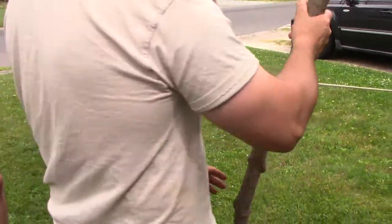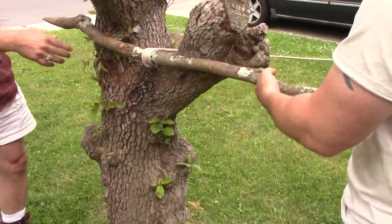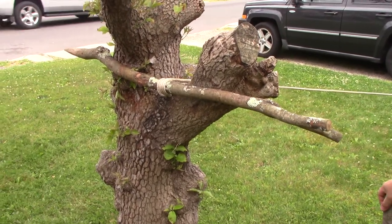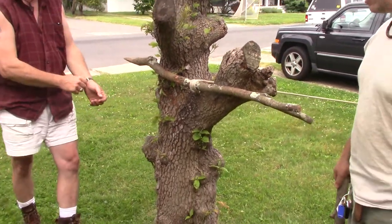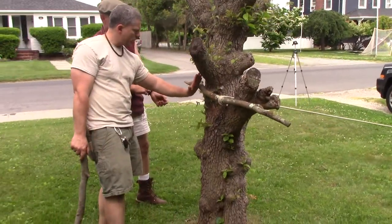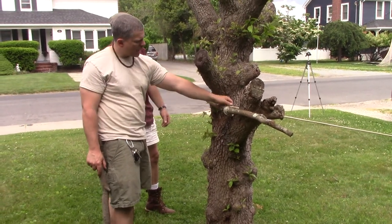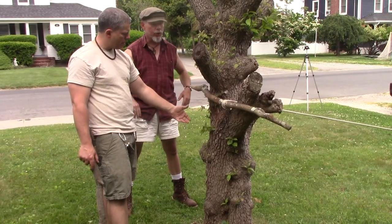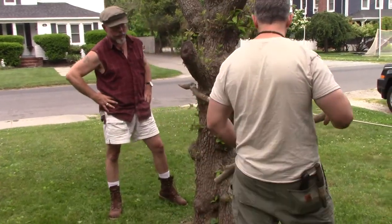Basically, this is the windlass — what they would use on old sailing schooners to raise the anchor. Those guys singing songs going around — they'd use the windlass to raise the anchor off the ocean floor. If you were by yourself, you might be able to put a stake in to help brace the stick, since the slack varies and torque is what's holding it up. But today we're doing it as a two-man operation — Matt's going to hold the end of the stick and I'm going to work the windlass.